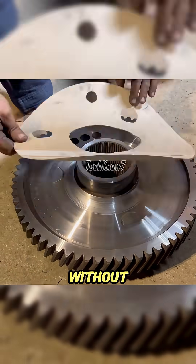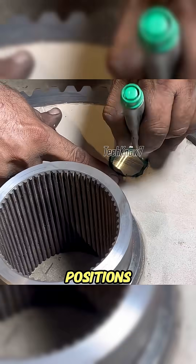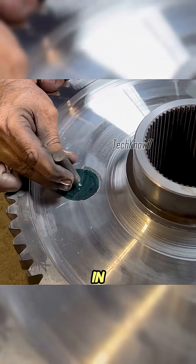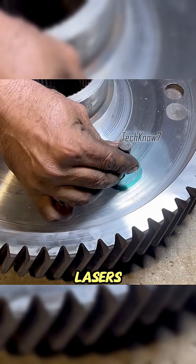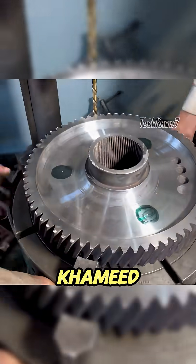He restored the balance holes. Without fancy tools, Uncle Achmed just used a paper stencil to mark the exact positions — simple, but accurate. Meanwhile, in some high-tech labs, they'd probably use lasers, sensors, and a million-dollar budget, only to end up slower than Uncle Achmed with a piece of paper.